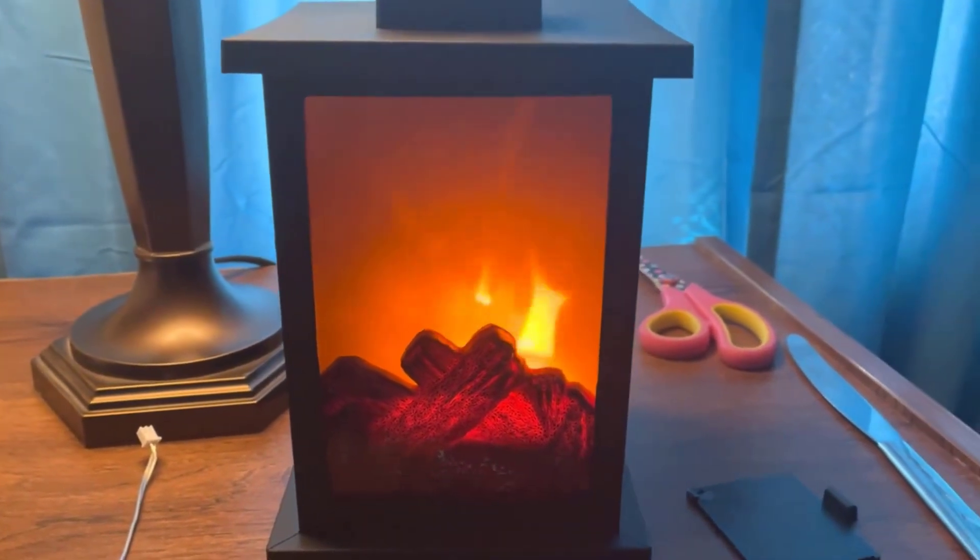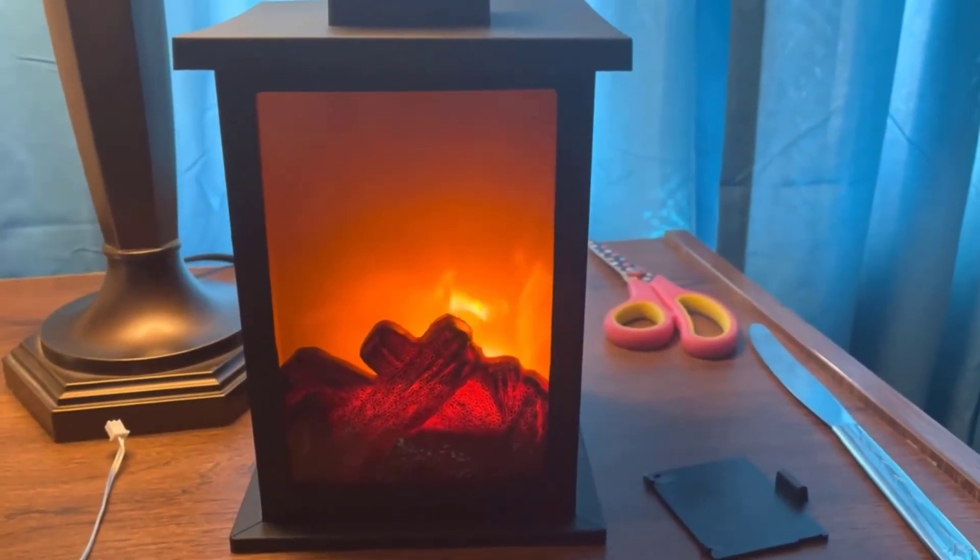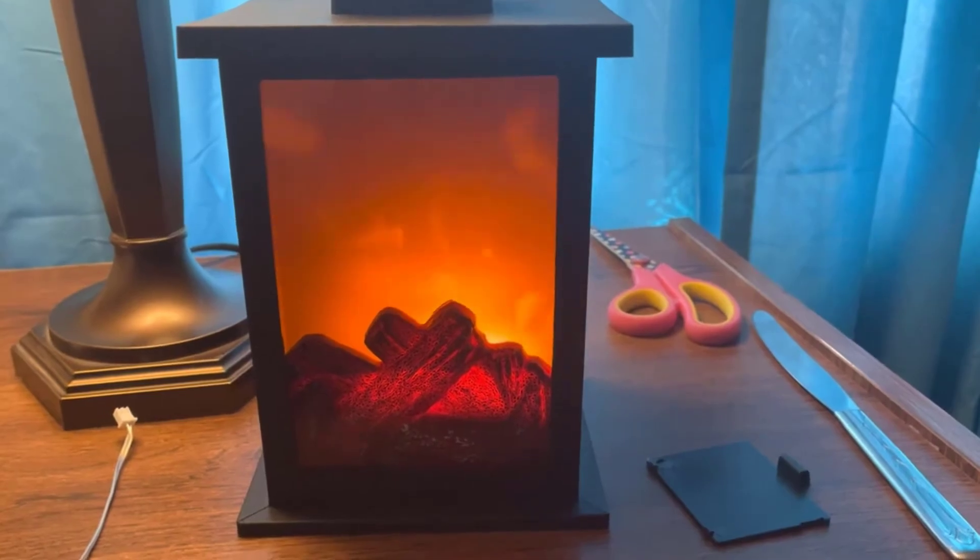So far not bad, not bad for $11.99. Not too bad for a night light — I like it.